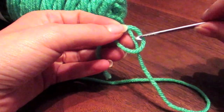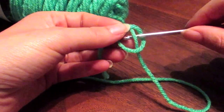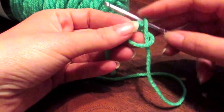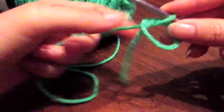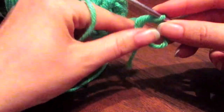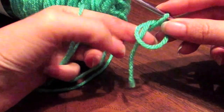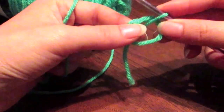We're going to take the hook, insert it inside the front portion, back around the yarn right there, pull it back up, and pull your yarn out like this. Now you've got a loop on top of a loop. You want to make sure that you hold this loop and this tail between your thumb and your forefinger.